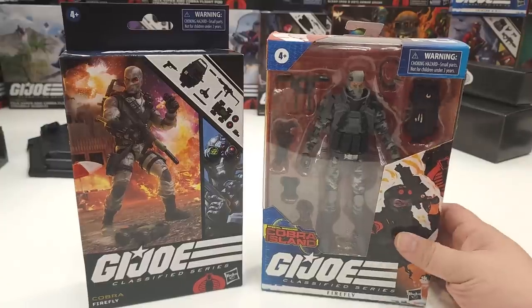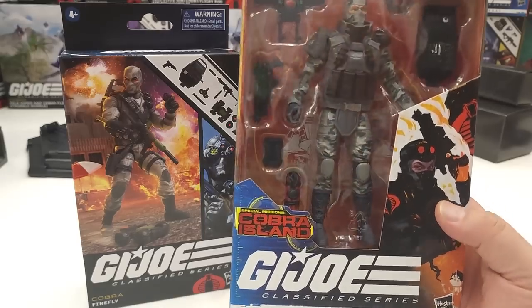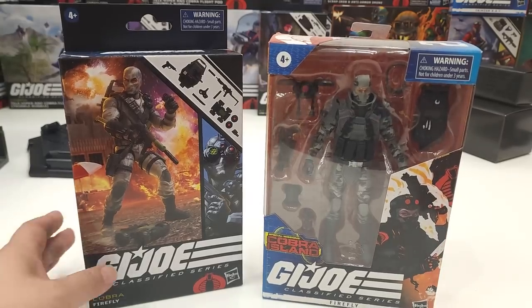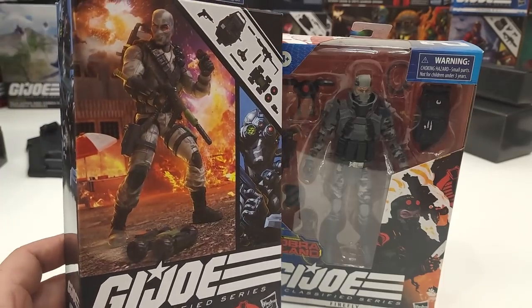Now as you guys know, way back when G.I. Joe launched its Classified Series, it had the Cobra Island version which actually still came in the window type box which you see right here. And now just recently, they also did another version of the Firefly here.